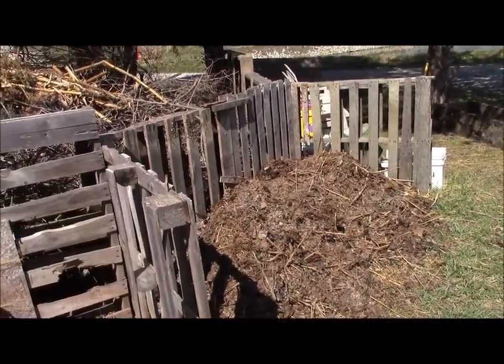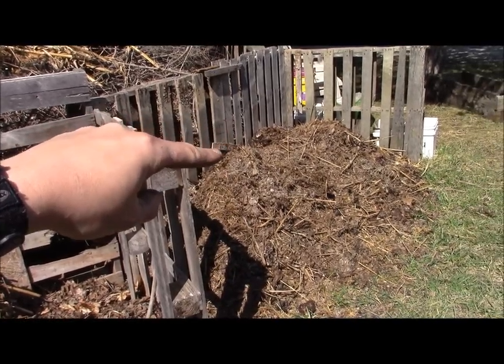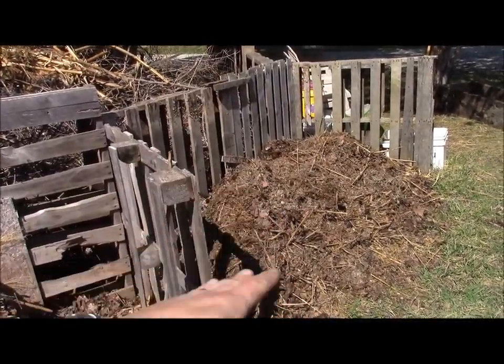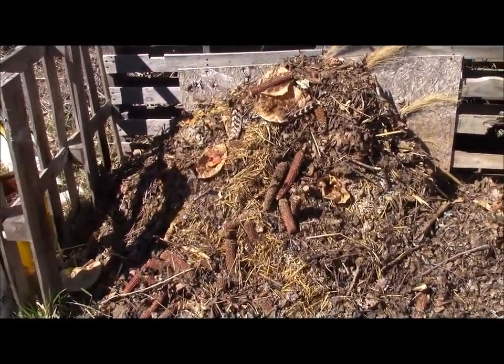So once this is empty and I put this stuff in the garden this year, this will become the long term compost pile. Then I will start putting stuff on this once that is empty, and this will just stir and not add anything besides dirt to that.